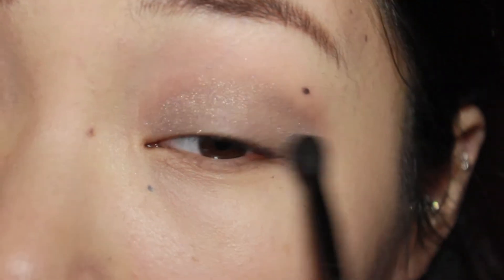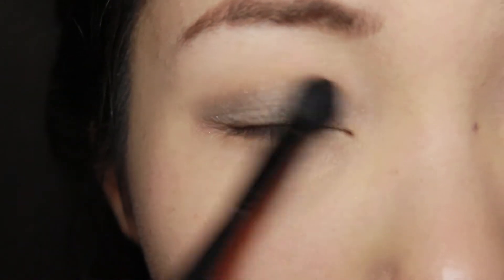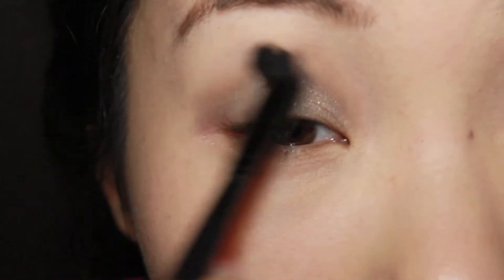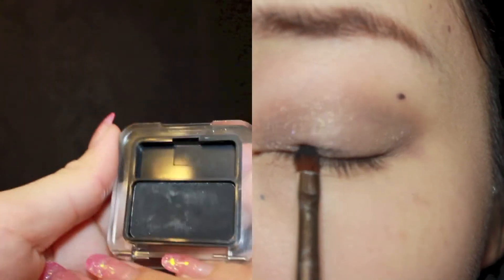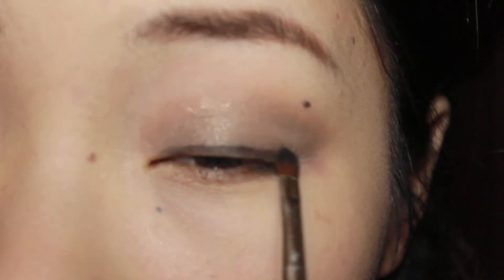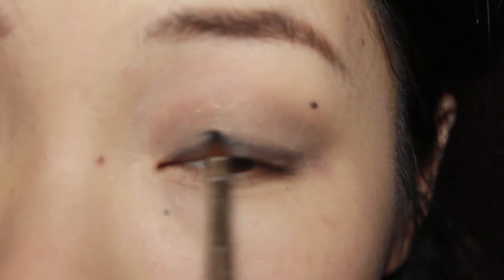Now I'm going to use a fluffy brush and blend out any harsh lines to achieve the smoky effect. Next, I'm going to take a matte black eyeshadow from CK, and use a pencil brush to apply the product close to the lash line to the centre of the lids. Then take the blending brush again and blend out the harsh lines for a smoky effect.